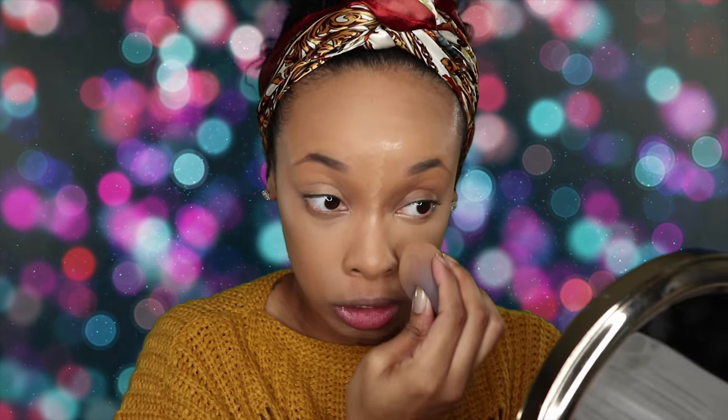Usually when I do highlighting on my skin and go two shades up, even if it is a yellow undertone concealer — like with my Makeup Revolution concealer — it comes off a little ashy, and I have to put a yellow tinted setting powder on it, so I use my Sasha Buttercup. But this one, I don't think I actually need to use it. Like, this is really, really nice. I'm really, really impressed with this, actually.